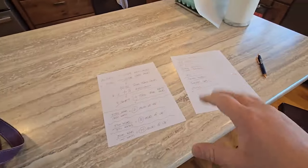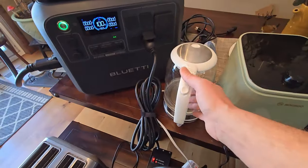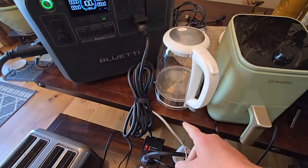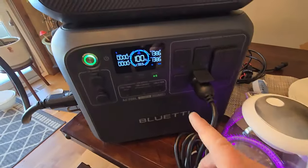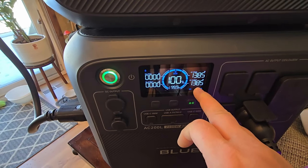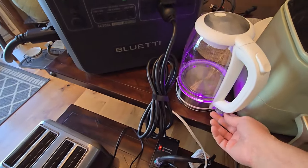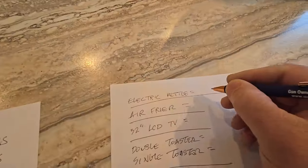Let's start out with the electric kettle. I got this off Amazon — I think it's roughly 30 bucks, pretty inexpensive. We're going to use this camping quite a bit for teas and soups. Let's start this and see how much wattage it uses. It looks like we're pushing about 1385 — let's just say 1400 total watts for this electric kettle. Let's write that down: 1400 watts.